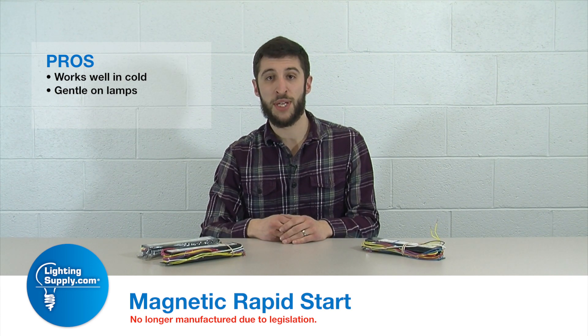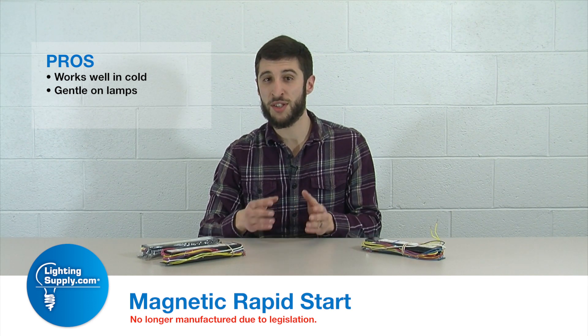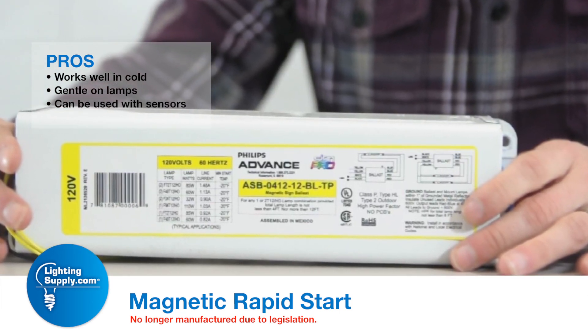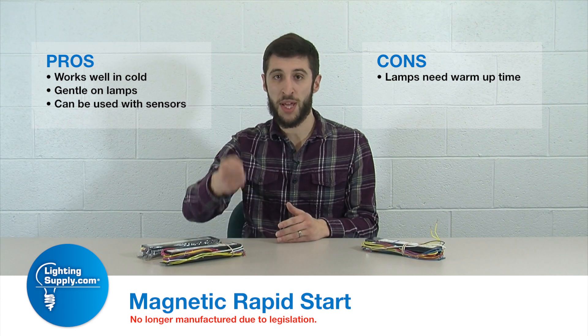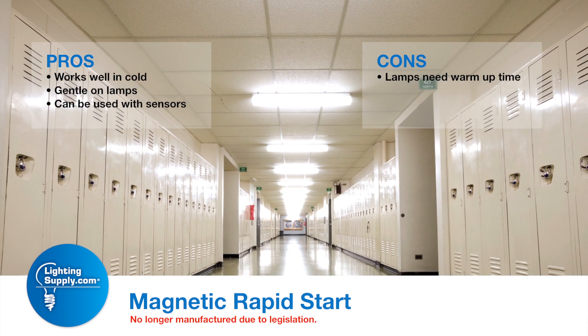Another pro is that since it is a rapid start technology, it is what they call softer on the lamps — rapidly increasing the voltage, but not so fast as to cause an initial shock. The con, and it's always been a con, is it does take some time from flipping the light switch to having the light turn on.